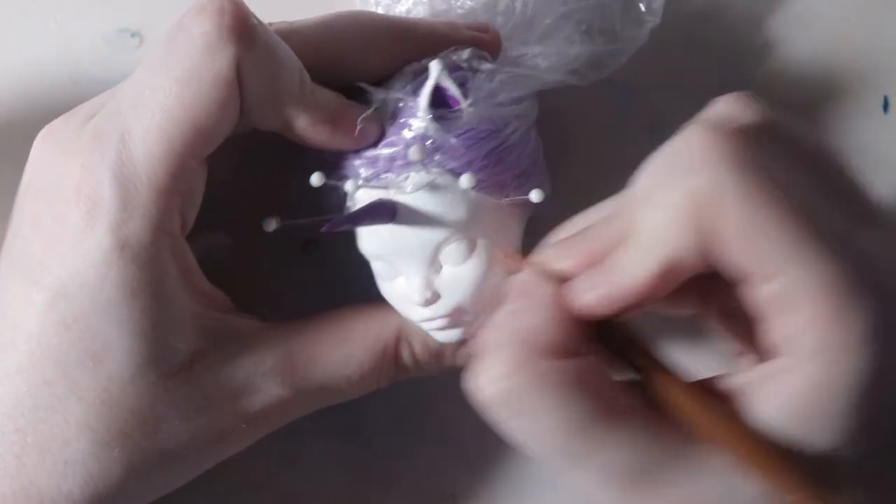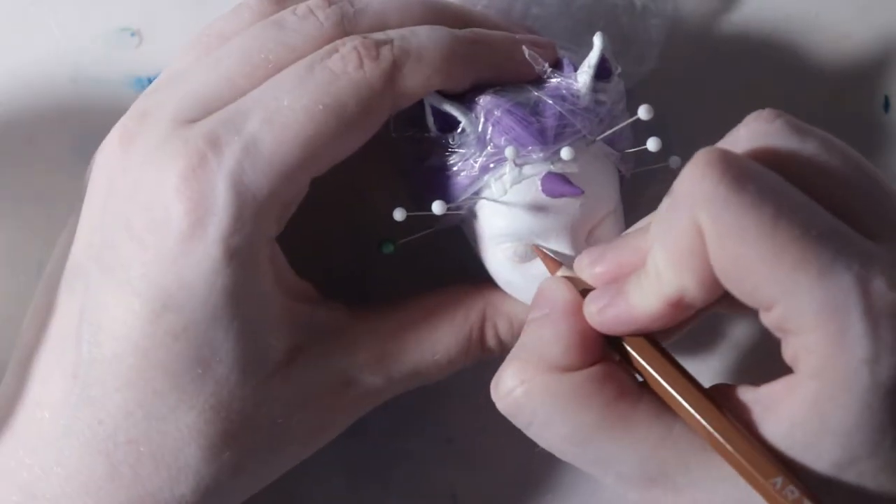I have a photo of Rapidash open on my computer off-screen so I could reference the colors.